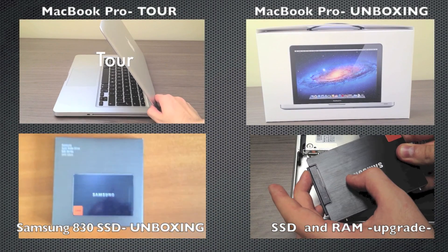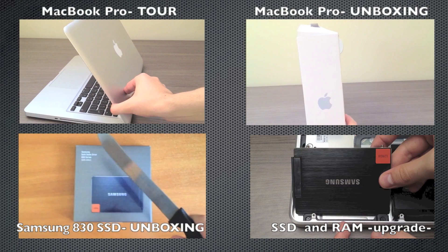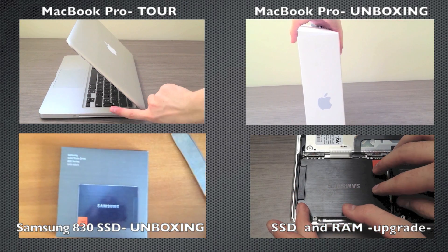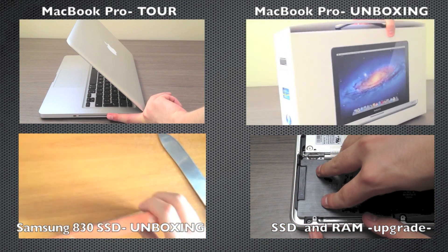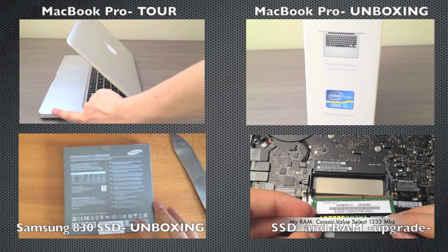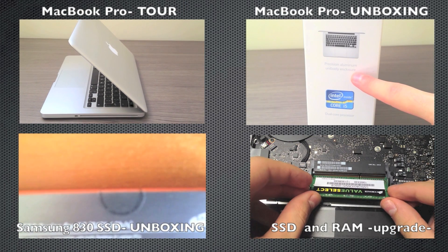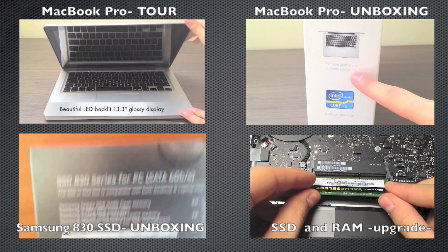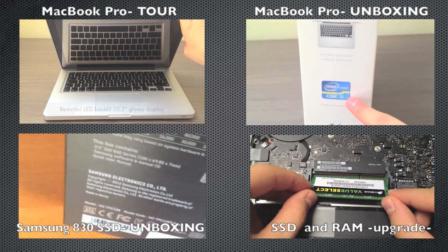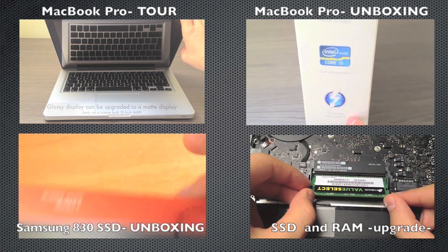In the end, I highly suggest purchasing an SSD right away — not only because it gives you a tremendous speed boost as you saw from the video, but also because it's more reliable than traditional hard drives, immune to drops, shock, and movement, and you can gain up to 2 hours of extra battery life. Thank you guys for watching. Please leave a comment if you have any questions, give me a like, and don't forget to subscribe because I'll be posting more videos every single week. Cheers.